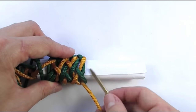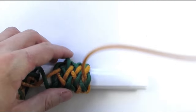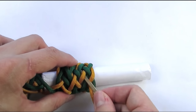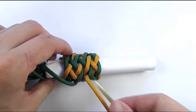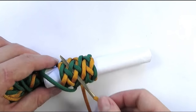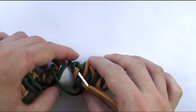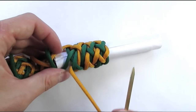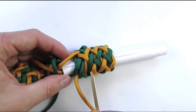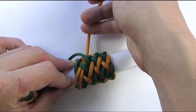We're going to go under one, then start with an under one, go over two, under two, over two, under two, and over two, under two. We now place our working end next to the standing end of the same color, and this will complete our gaucho fan knot.